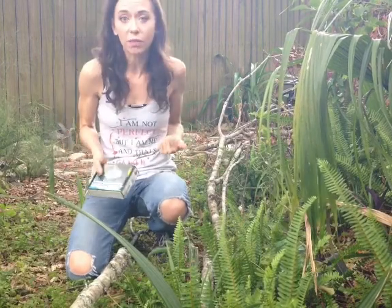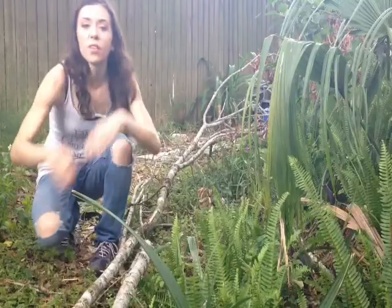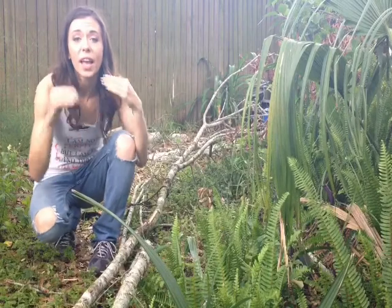Anyways, what I'm going to do today is try to chop up some of these and get them into the fire pit over here, and what I'm going to be using is this Sumpri Camping Gear 36 inch pocket hand chainsaw kit.